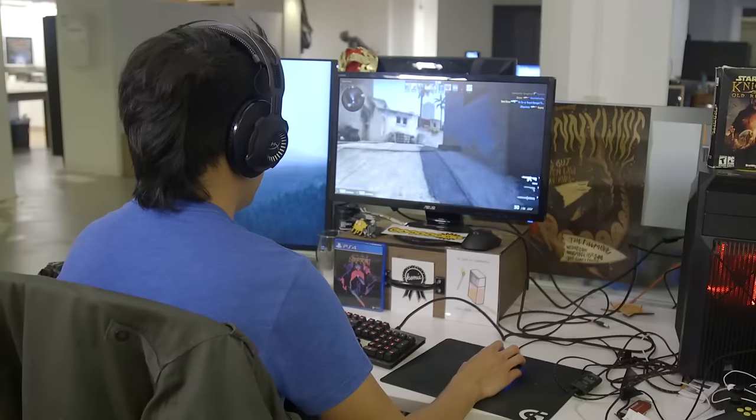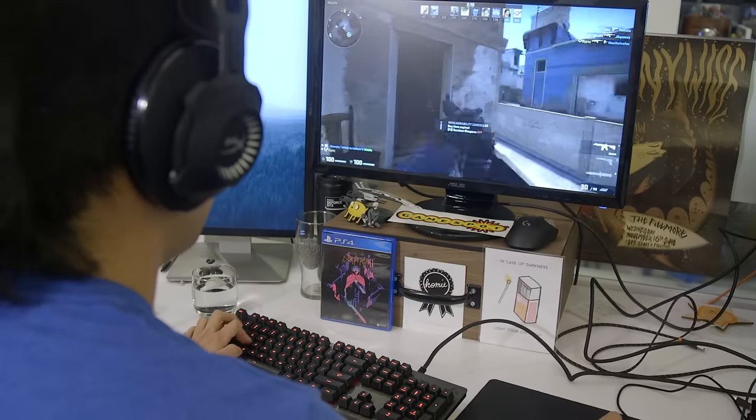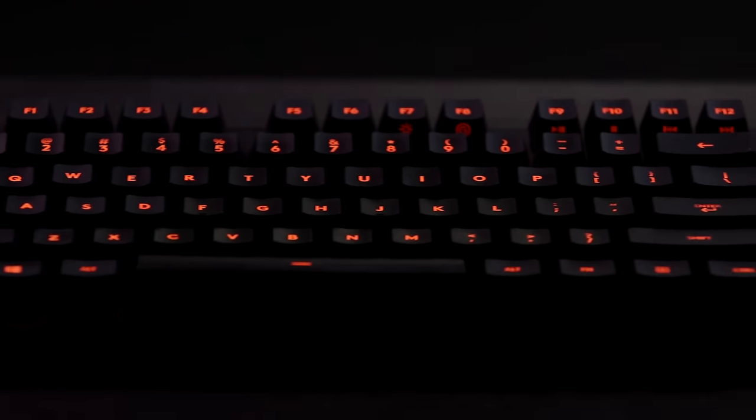The G413 is the latest mechanical keyboard to come out of Logitech. I spent several hours with this keyboard playing competitive games and using it every day around the office, and I must say this keyboard is dope, especially for the price. Mechanical keyboards commonly cost over $100, especially those from well-known manufacturers, but the Logitech G413 only costs $89.99, making it one of the better values among mechanical keyboards on the market today.